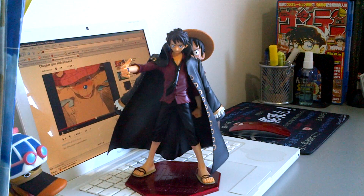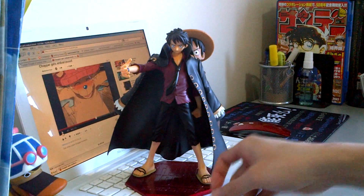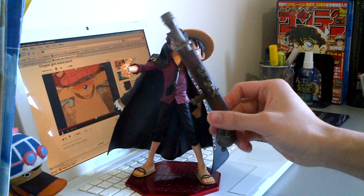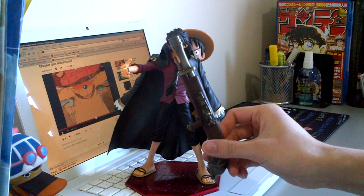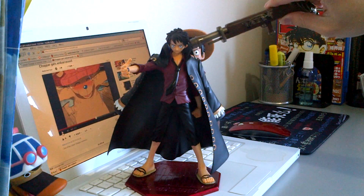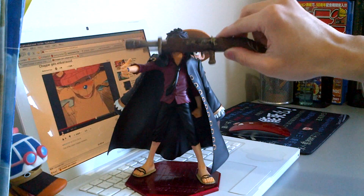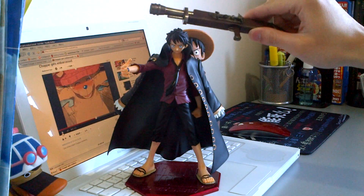And this is our protagonist, Monkey D. Luffy. It came with his prized straw hat, and a QDS gun or cannon — whatever it is. It also comes with other accessories such as his captain's cloak, a tie, and an exchangeable hat which I unfortunately don't have with me today.